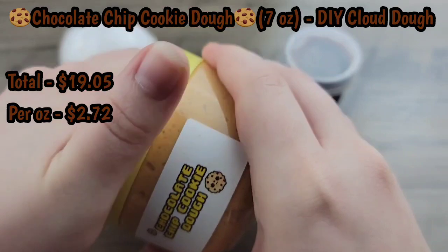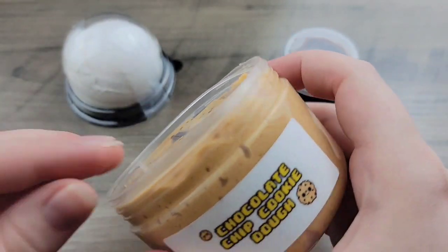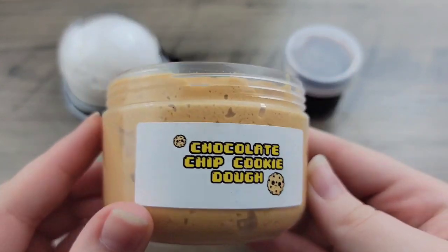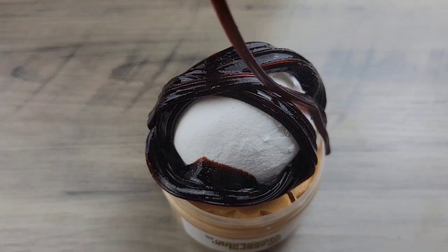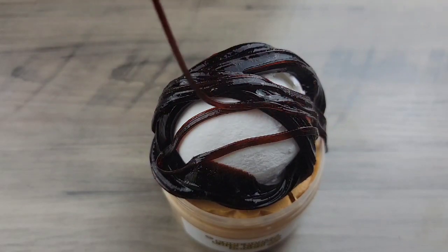Starting off, we have Chocolate Chip Cookie Dough, and this comes with a clay scoop and some chocolate drizzle to put on top. It is scented kind of like a really artificial cookie dough, but it smells really good. I will mention that on the listing it says it's a thick and glossy base that turns into a clay slime, but you'll see it is a different texture — I'll explain that after it's done mixing. I just wanted you guys to enjoy the ASMR.